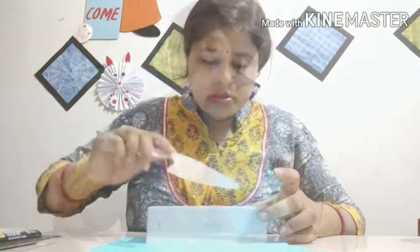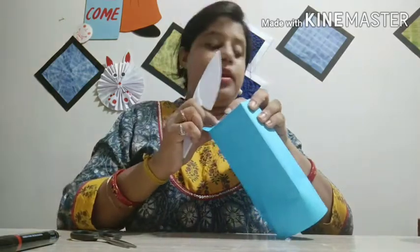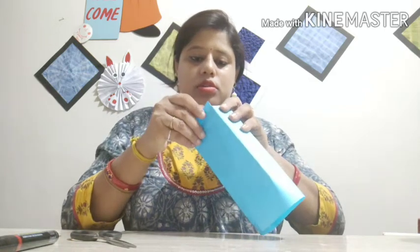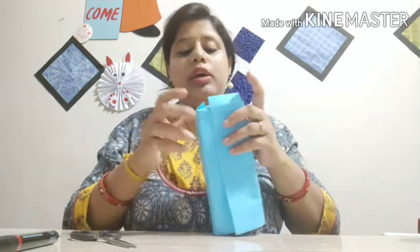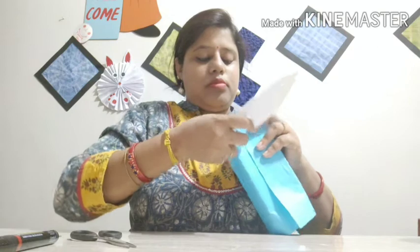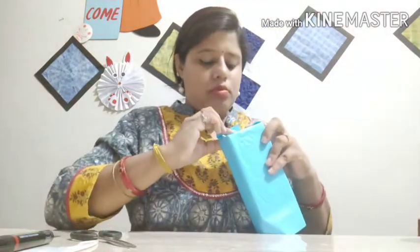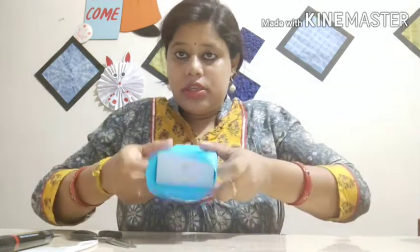The other side also we need to cover. One side done, last part is pending. Let me close it and show it to you. If something is coming out you can fix that — no problem, or you can stick it over. Let me finish the top part.